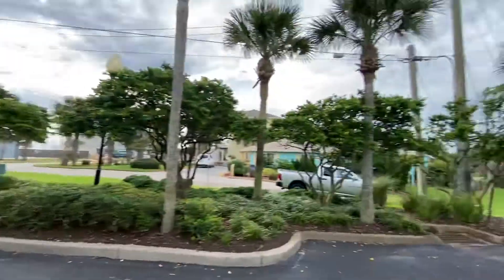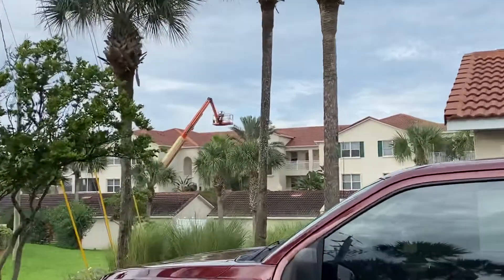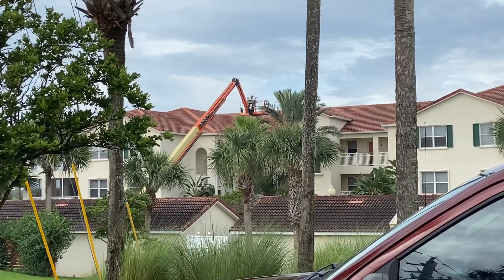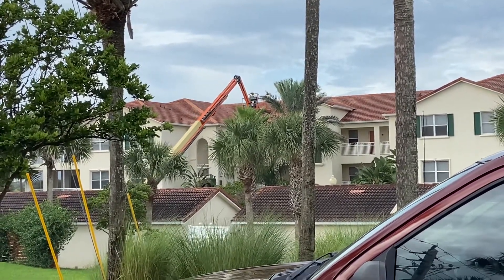I appreciate everyone coming out with me this morning and taking a look at the work. We're just about to get started — the winds are picking up off the ocean so it's really important that we get started. Everybody have a great day. Keep cleaning! TNT Pressure Cleaning, dynamite service with explosive results.